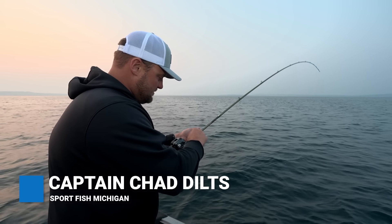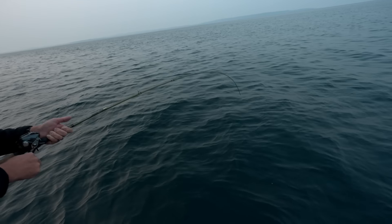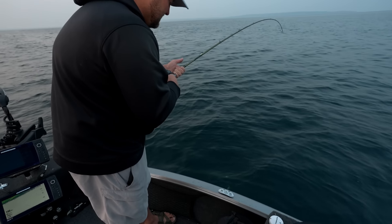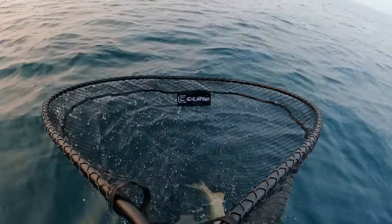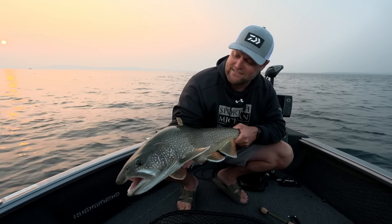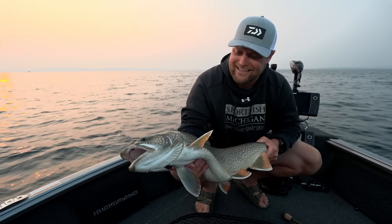That's one thing that's really nice about these fish here — whereas king salmon, by the time you get them in the boat, they're pretty much done and sort of unreleasable. We've got them in close here. We see the beast — looks like a planter. As you can see, he's got an adipose clip, but just a super healthy fish. Absolutely gorgeous. Let's get them back in the water — catch them again.